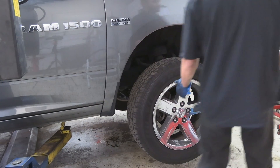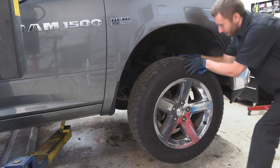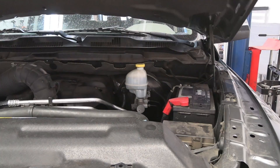The first thing I did was leave it in neutral, put it on the lift to raise the wheels off the ground, and tried spinning them by hand. All the wheels were completely locked up, like someone had their foot on the brake pedal.